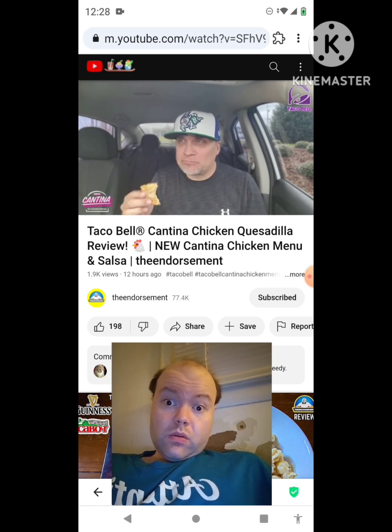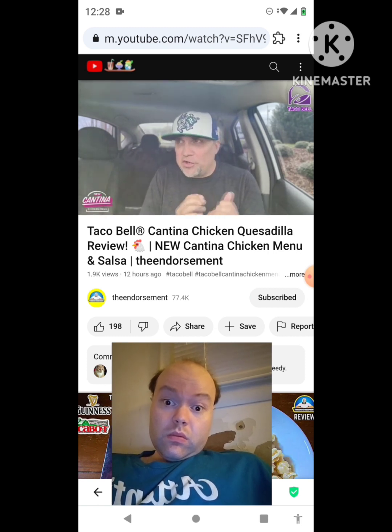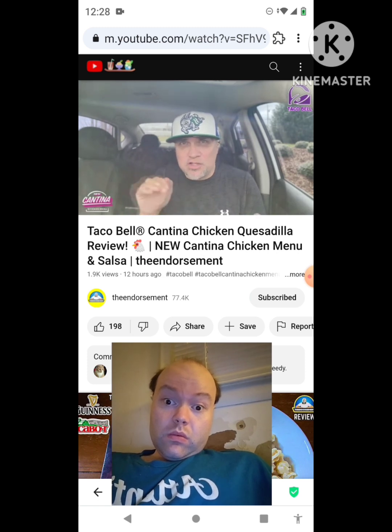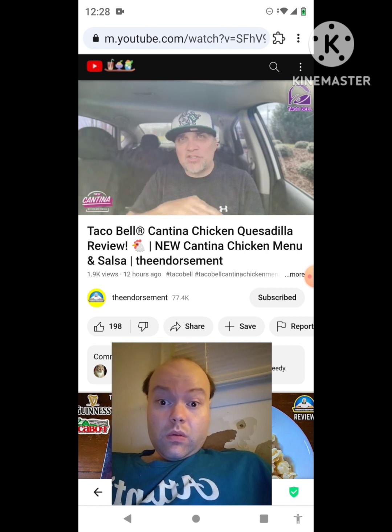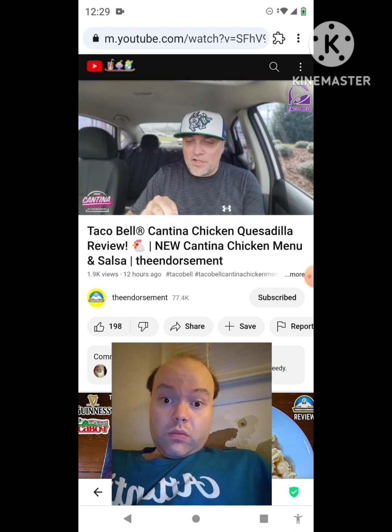There's a lot more chicken than it looks. Yeah, I've never been overly impressed with their quesadillas at Taco Bell just because of the size — usually thin like that. Early returns: I like the cheese on the outside. Not a lot of chicken, not bad, not great.